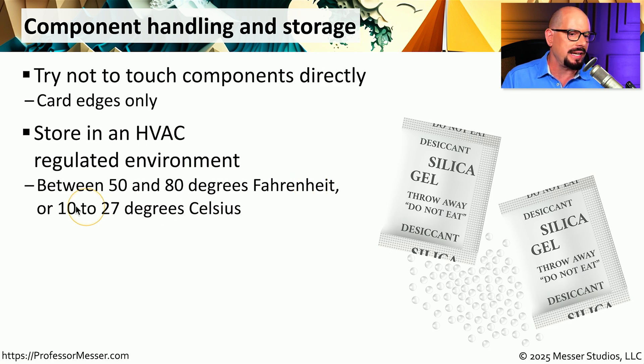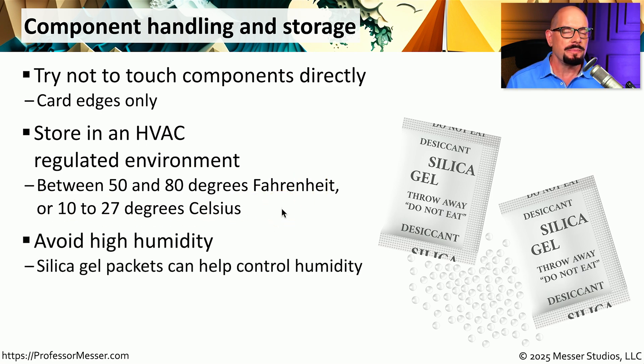Or if you're outside of the United States, that's between 10 and 27 degrees Celsius. These components generally do not like a lot of water in the air, so you want to minimize the amount of humidity they're subjected to. Very often you might throw in one of these silica gel packs into the anti-static bag where you're storing these components, just to remove any extra humidity from the air.